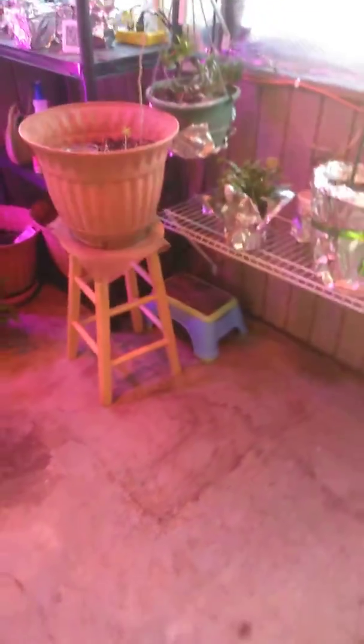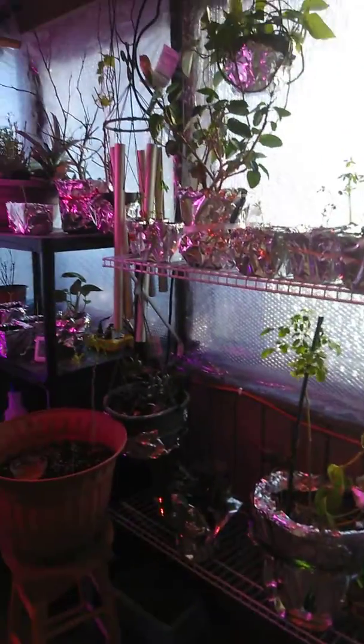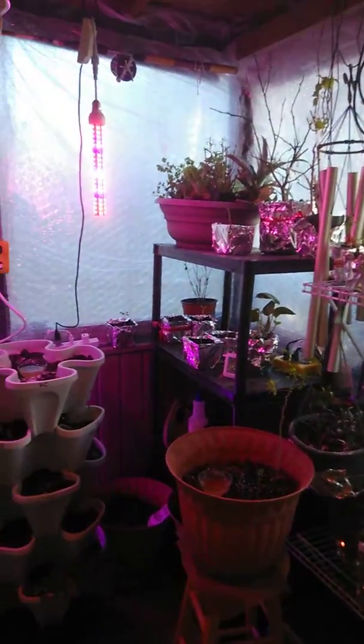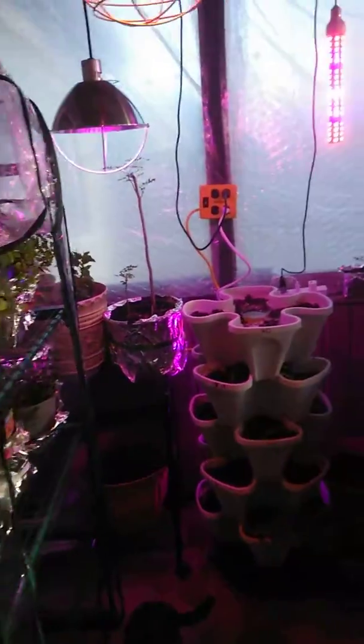This is the spot where my tower garden is going to go. As soon as I get that set up, I'll show you a picture of it — you can watch it grow with me. I can't wait, I'm so excited.